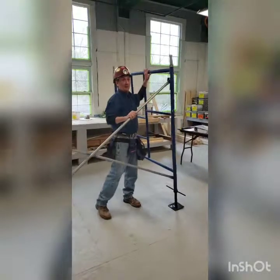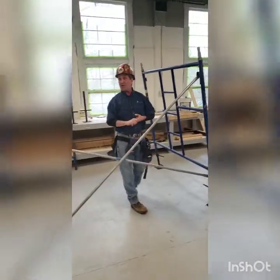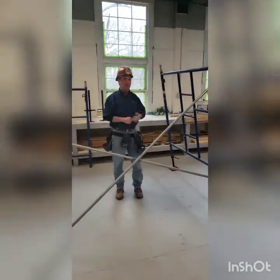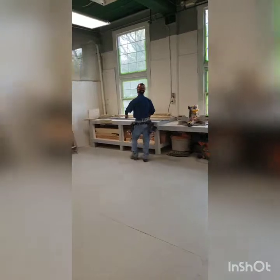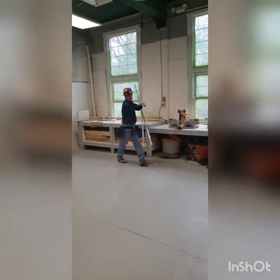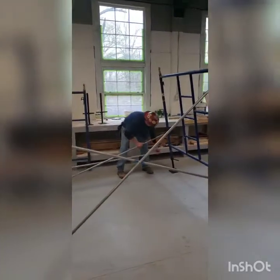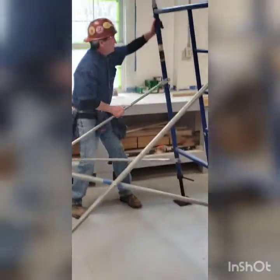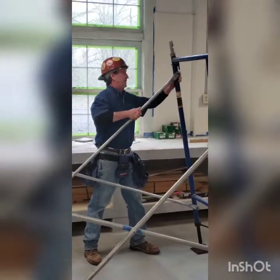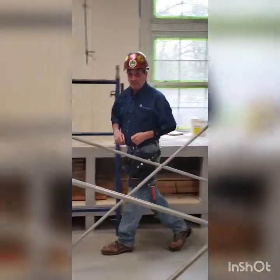I can let this frame down and it's going to rest right here. That's a safe position where I can walk away from the work area and go get another cross brace from the other side. I want to make sure that locks in — bring the top piece in, lift up. Now I'm ready for the second frame.